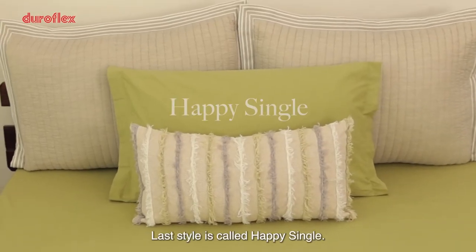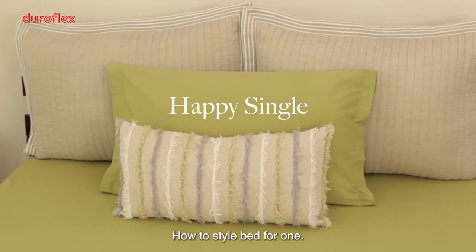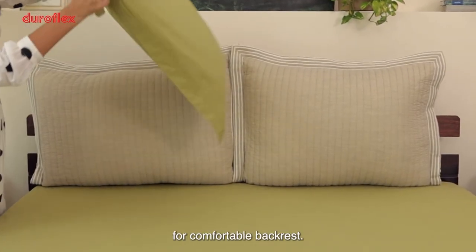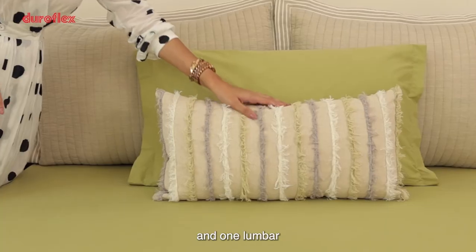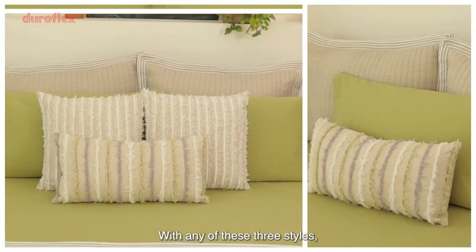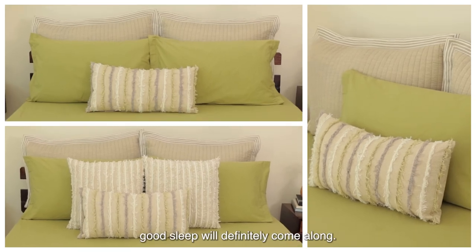Our last style is happy single — how to style a bed for one. Start with two shams for a comfortable backrest, then add a single pillow and one lumbar. With any of these three styles, good sleep will definitely come along.